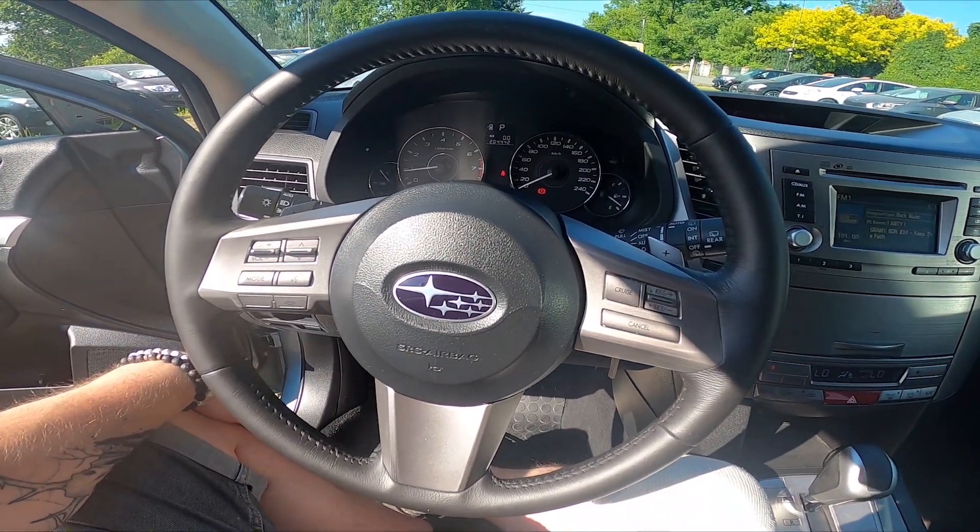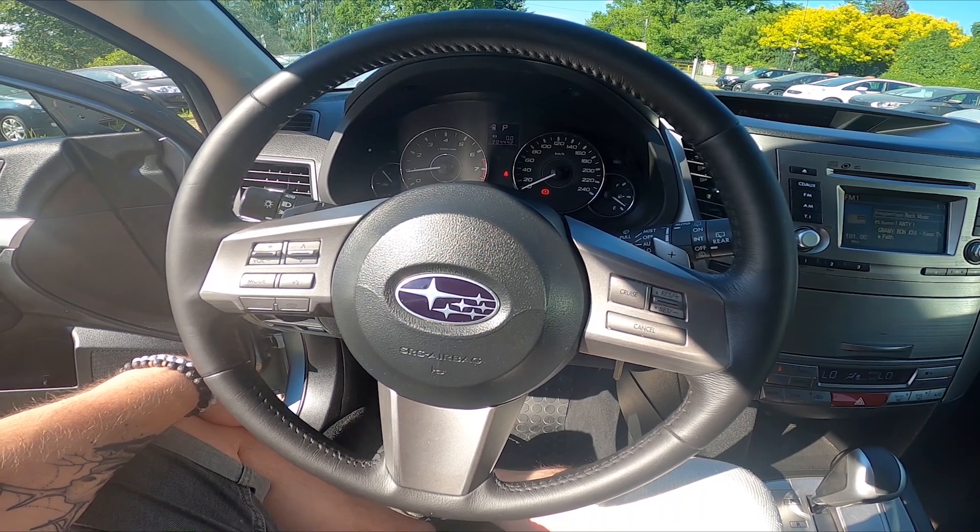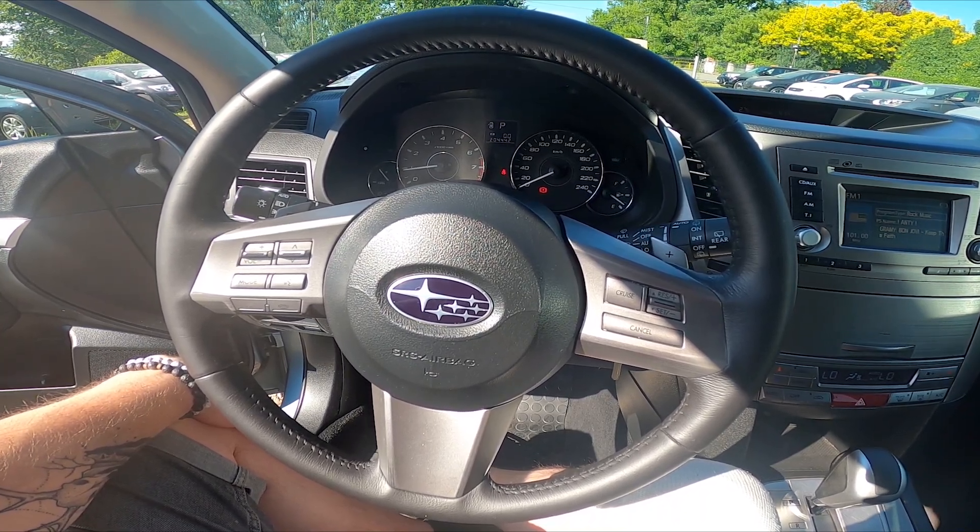Hello, today I'm in Subaru Legacy. In this video I'll show you how to manually tune the radio.